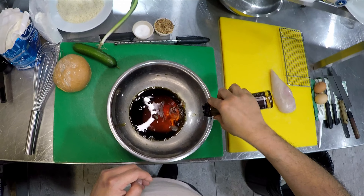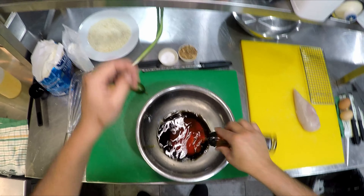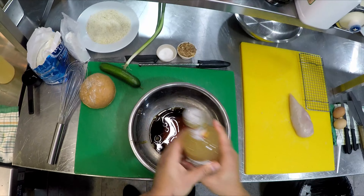About a tablespoon of sesame oil, and then apple cider vinegar.